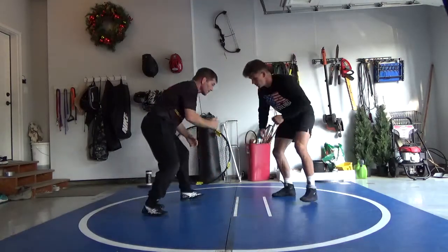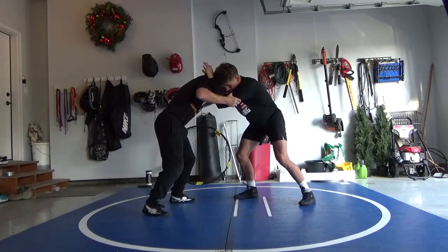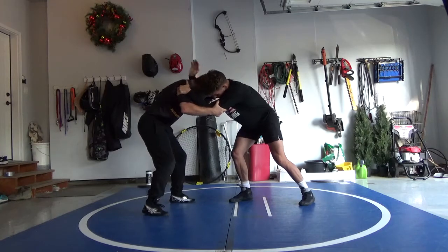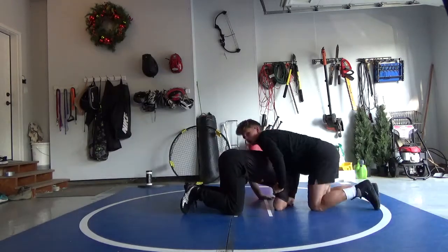So again: non-dominant side, dominant side, pull the left hand to the tricep, elbow bump, pull, and then work your go-behind.